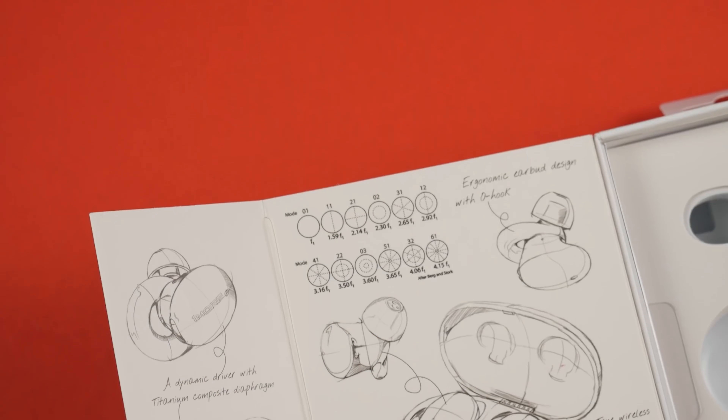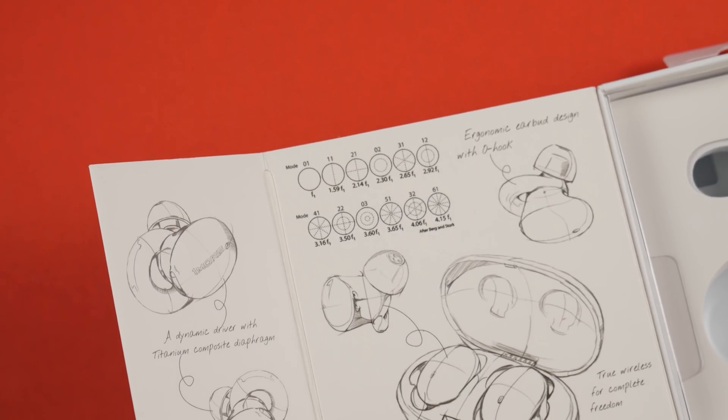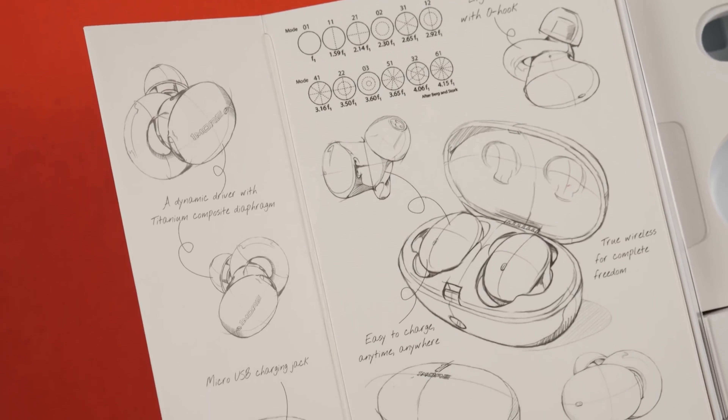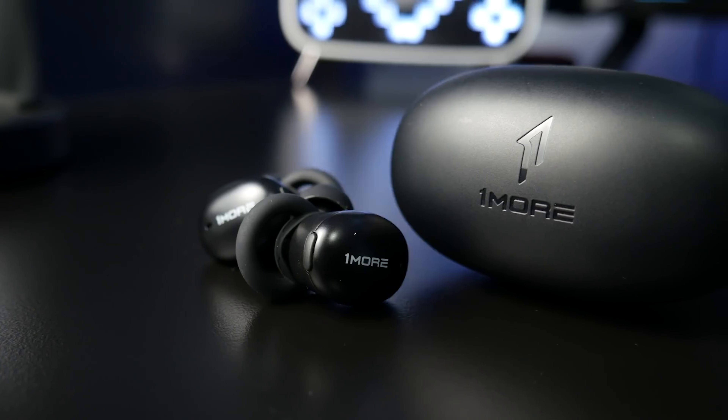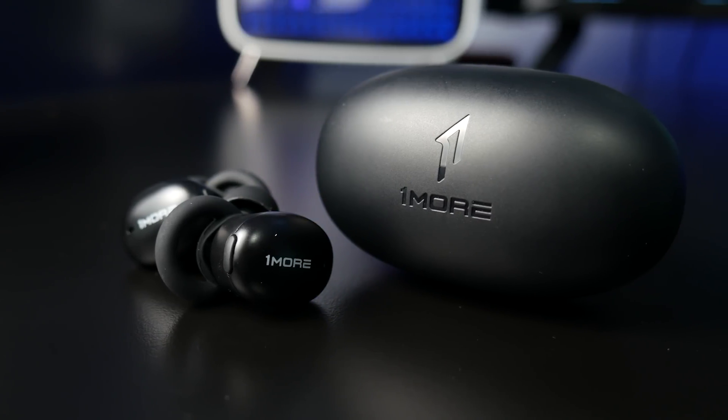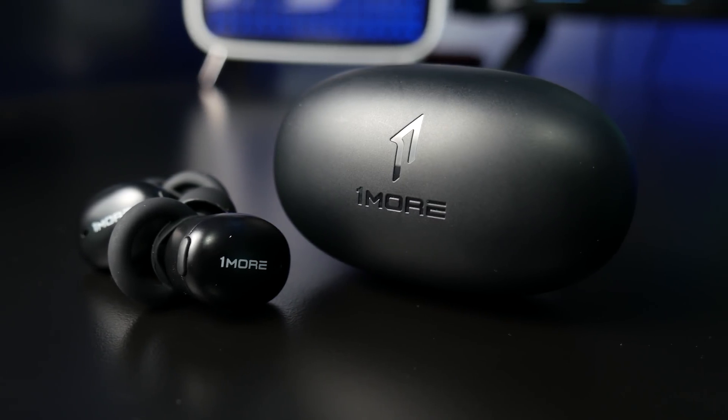The sound on the Stylish is absolutely excellent. There is a lot of clarity with a lot of focus on the mids and the highs, so as far as being able to hear details and subtle things, this is something that the Stylish does very well. The bass has plenty of punch to it but it is a lot tighter than the Piston Buds. This pair is built on being a little more detail-oriented, and I think it's an excellent pickup for $63.